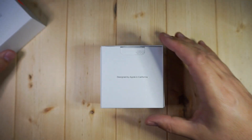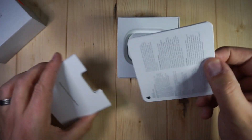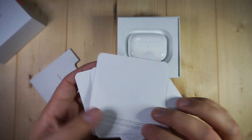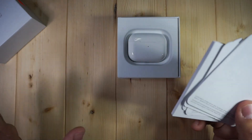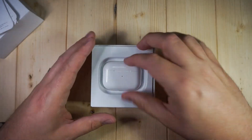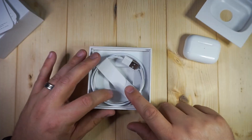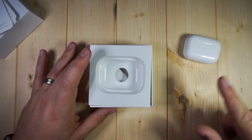Opening this up, we got the standard books and manuals. Now all of these are exactly the same ones that you would get if you actually bought the legitimate version. So you get legit branded manuals, which is awesome. We got the AirPods here — we'll take a look at those in just a second. And then you get your micro USB cable and in the packaging you will also get multiple sizes of ear tips.